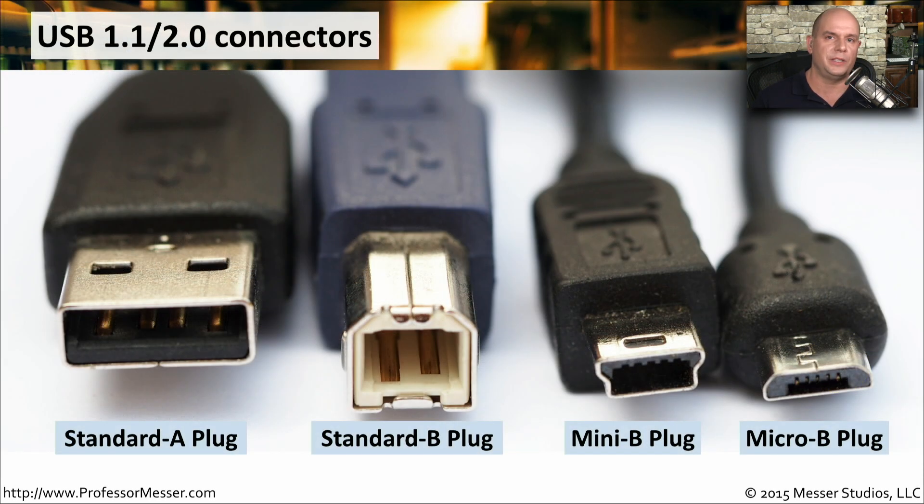USB connections will be some of the most common ones that you use on your computer. Here are the connectors for USB 1.1 and USB 2.0. The standard A plug is the one that normally plugs into your computer, and the other interfaces are the ones that plug into the external devices. The standard B plug is shown here. You'll usually find the smaller plugs on your mobile devices, such as a mini B plug or a micro B plug.